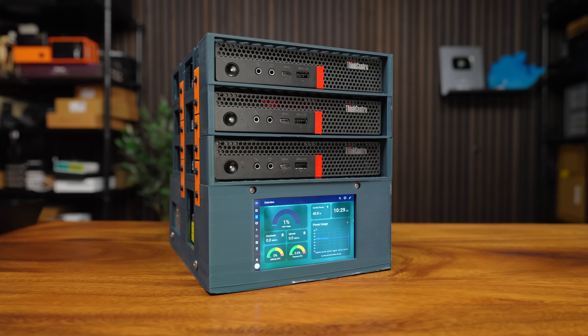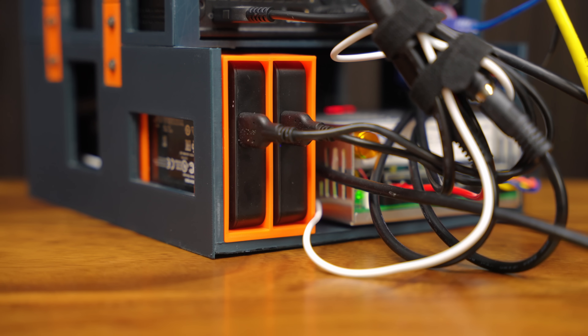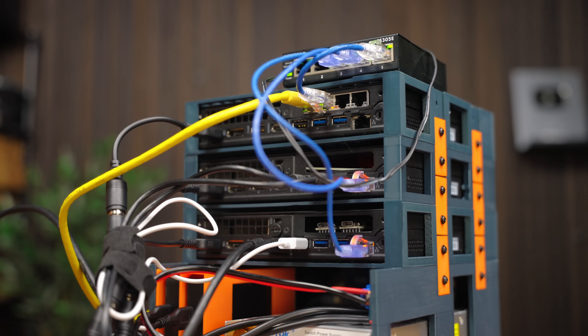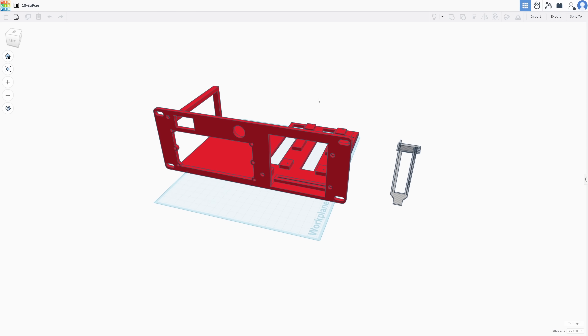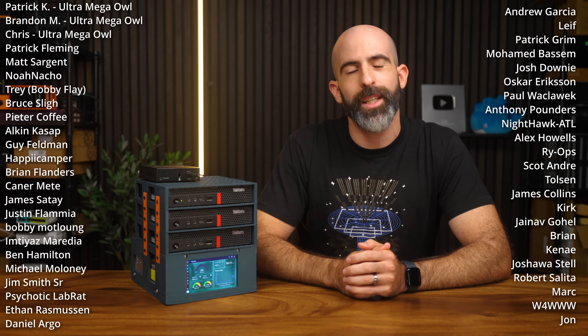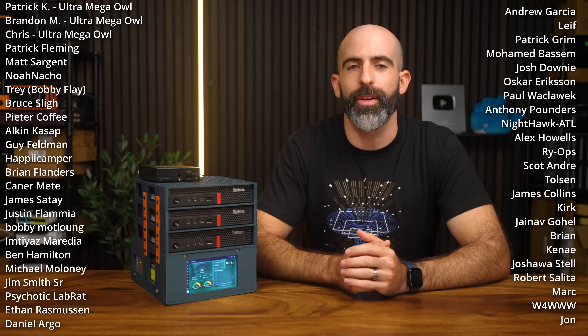So yeah, that's my custom little Lenovo ThinkCenter Homelab cube. I'm very happy with how it turned out — it's functional, compact, power efficient, and I think it looks pretty good. All of the designs and any mods I make will be listed in the description, so feel free to do this yourself or take them and make something better. Sound off in the comments about what you think, and if there's anything I covered that you want a dedicated video on. Drop a like and subscribe if you want to see more of these custom Homelab projects. Big shout out to my YouTube members and Patreons — you guys are the best.